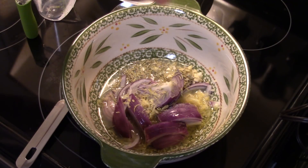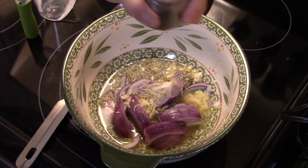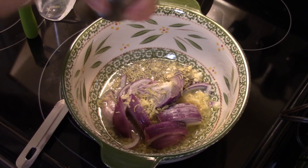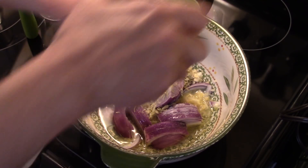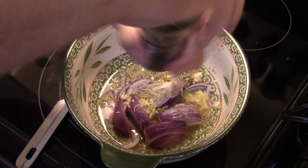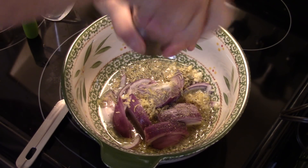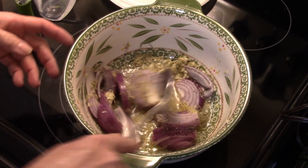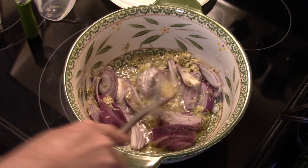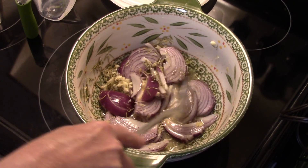My buddy Mark, you want to leave this part out — don't add salt, Mark, he's on a salt-restricted diet. I'm going to add in a half a teaspoon of pepper. Go ahead and blend all that together, and I'm just going to set this aside for now while I get the chicken ready.